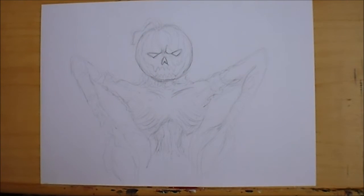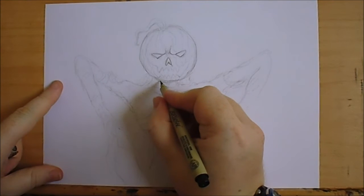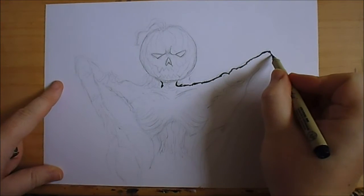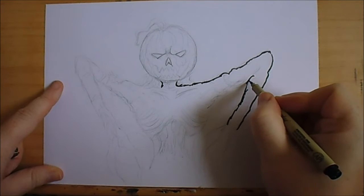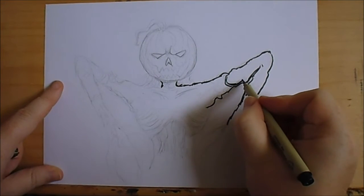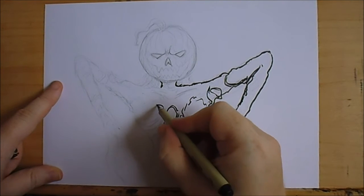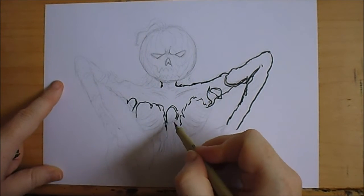So I've got the initial idea that I want — just going to add a few lines here and there, nothing too detailed. I want to work out just how this design could look, possibly with a few rags around the rib cage there.